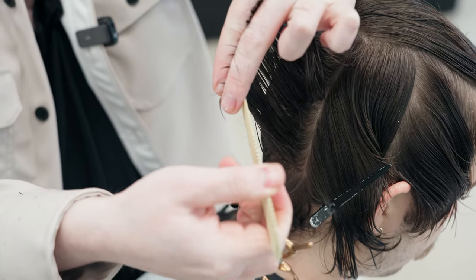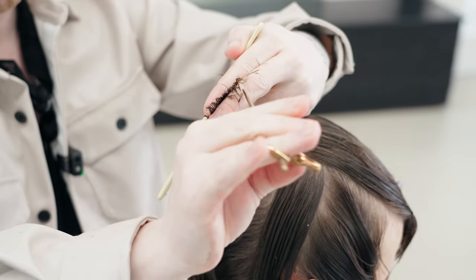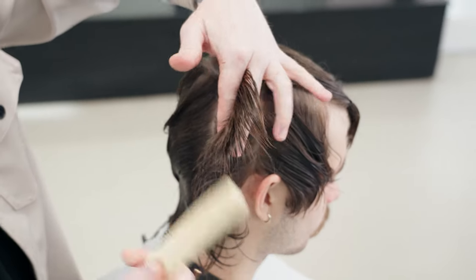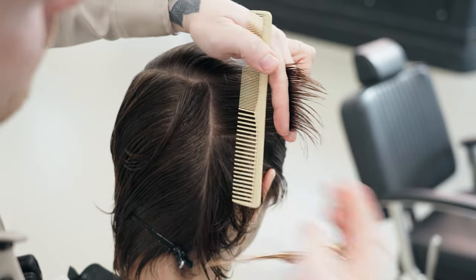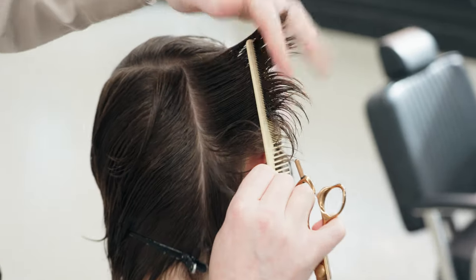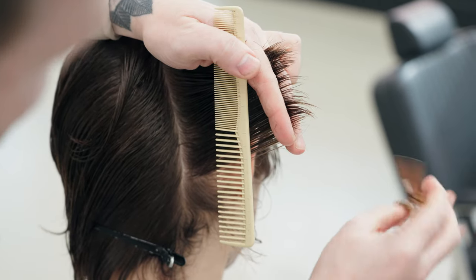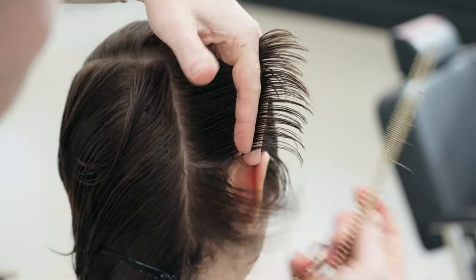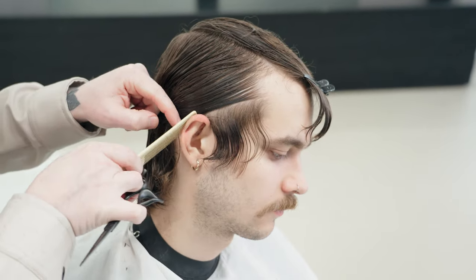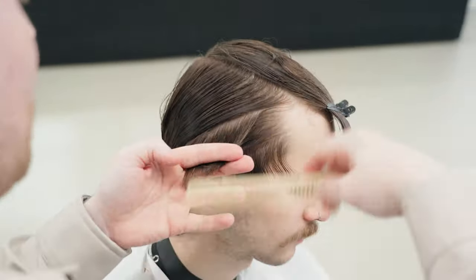All the way down at the bottom, getting slightly longer and longer — and we leave that be. There we have sections three and four. Last two sections now, right off from the head — here we go. We're encouraging the movement of the section away from the head, which allows us to get slightly longer towards the bottom. We'll keep all of this — here we go, section number two.